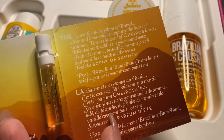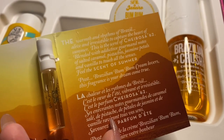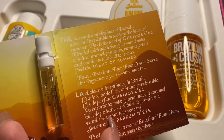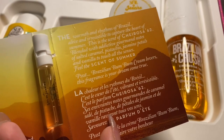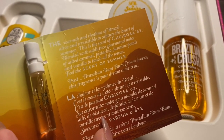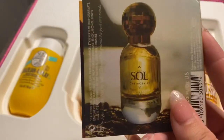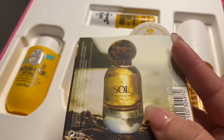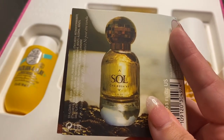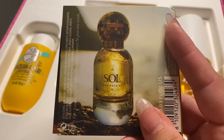I already knew I was going to enjoy the scent of the perfume because I'm pretty sure it's the same scent as the Bum Bum Cream. It has the most delicious notes to it, which are salted caramel, pistachio, jasmine petals, and vanilla. It is a very summery scent, but it's so good that I don't mind wearing it all year long. And that is what the actual bottle of the perfume looks like — very sleek and fancy looking. I believe the perfume retails for about $78.